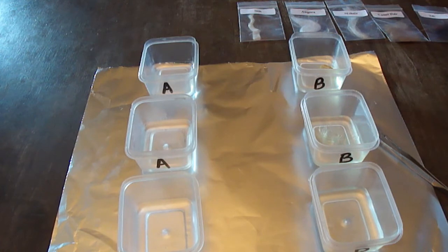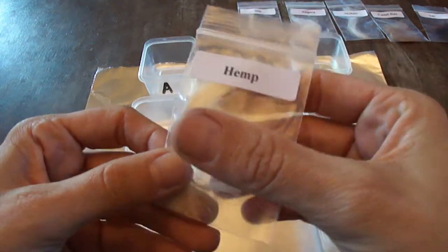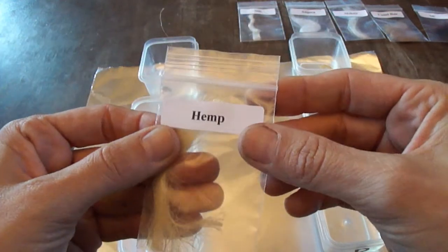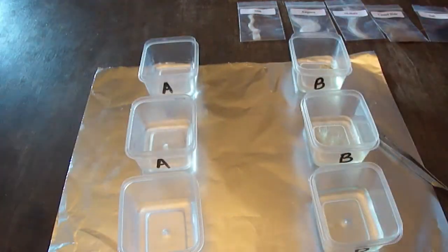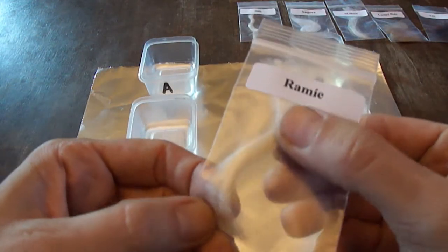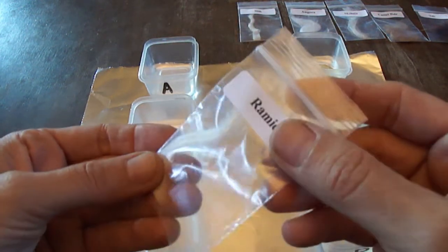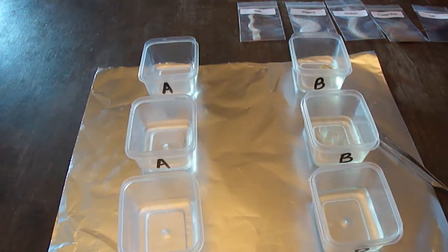I've also got some hemp — not doing an experiment on it but it's really similar to flax. Hemp fiber looks very similar, it's a rough texture like rope. And this is ramie — it's similar but a little silkier, a little softer, a little more lustrous naturally. So those are our natural cellulosic fibers.